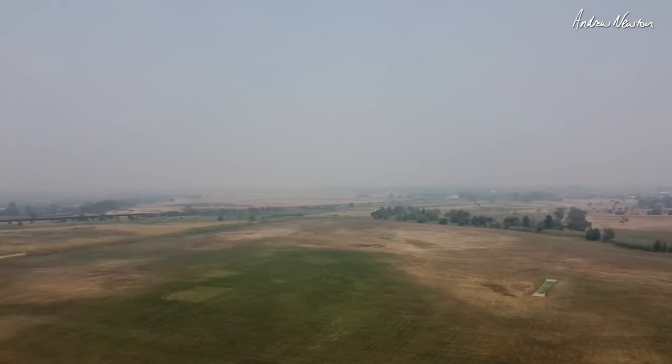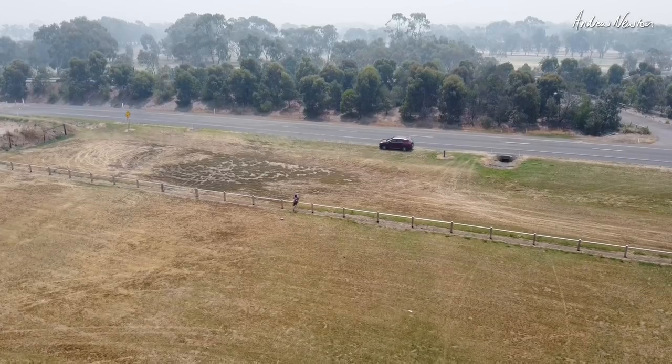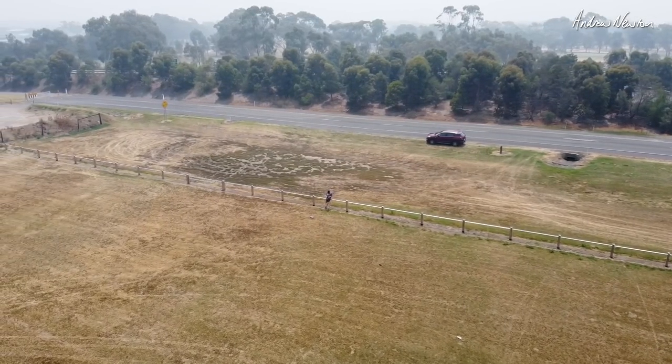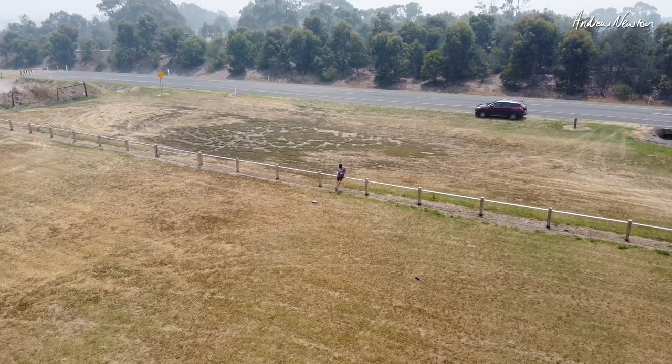We've had the driest and the hottest year on record in Australia. Now these DJI camera quads are just ridiculously well stabilised. And the Mavic Mini is under 250 grams, so it can virtually fit in your pocket.